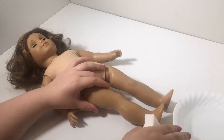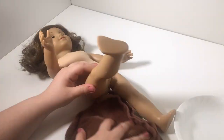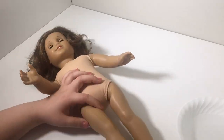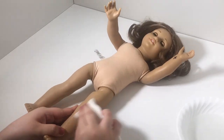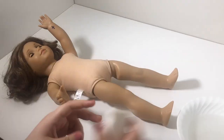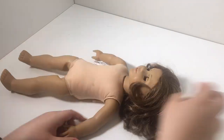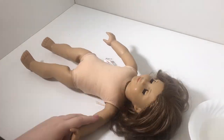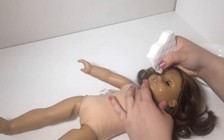First off, like every single doll that I start off with, I start by cleaning them with a magic eraser. You could use the baking soda and water method, but personally I don't prefer that method because I find that it leaves their skin feeling gritty sometimes, especially between their toes and fingers. I just do this to get off any dirt or grime that might be on them, and this doll definitely had a lot of it on her.